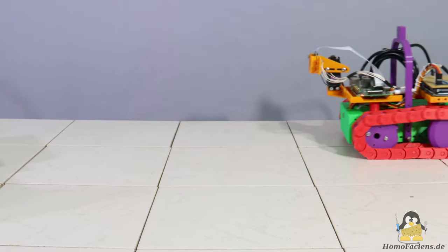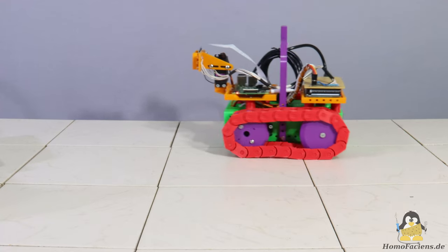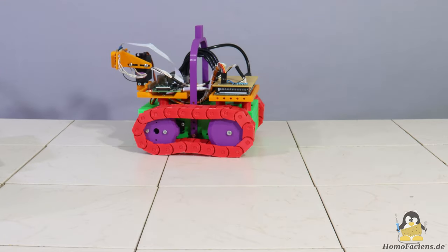In the previous video I presented a first Rover for my mail-to-code system, which came out of the 3D printer. I would now like to show you that such a vehicle can also be produced with much simpler tools.